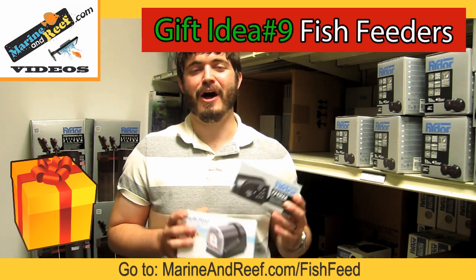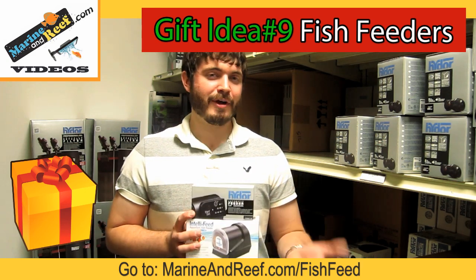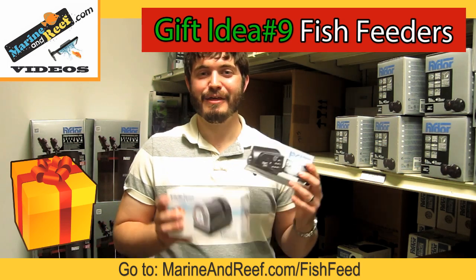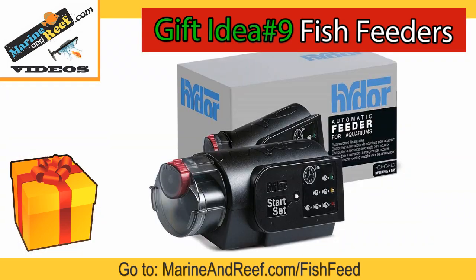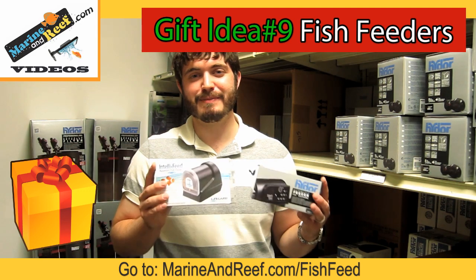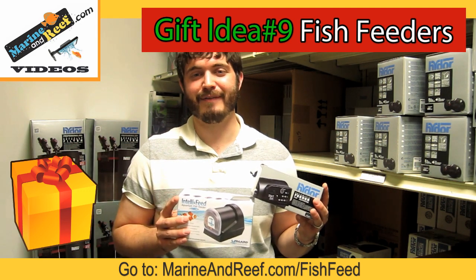Gift idea number nine is an automatic fish feeder. If you've ever gone out of town, come back to your tank, and found uneaten food all over the floor with algae covering the glass, that's why you need an automatic feeder. Automatic feeders will automatically feed your aquarium dry food multiple times a day and can do so for very little investment. The Hydro Eco Mixo will get the job done, feeding up to three times a day for less than thirty dollars. The Lifeguard Telefeed is our favorite option because it shields the food from humidity very well and has a power supply, so you don't have to remember to replace the batteries. These make excellent gifts for anyone who travels with a fish tank.